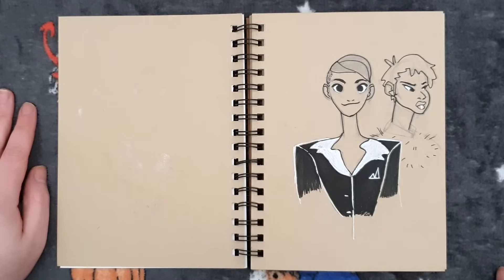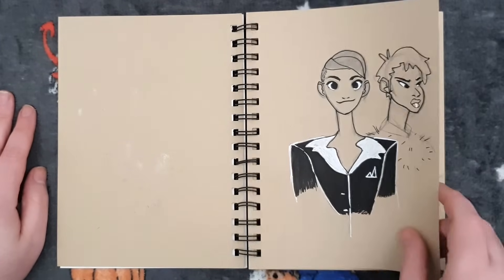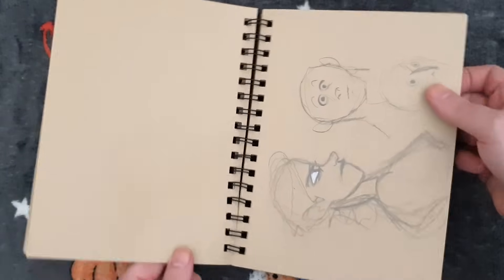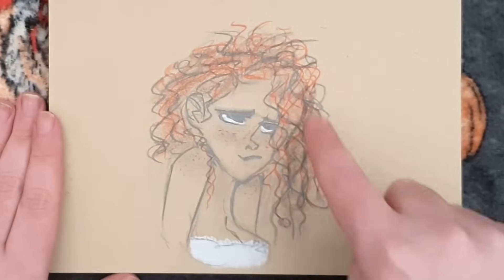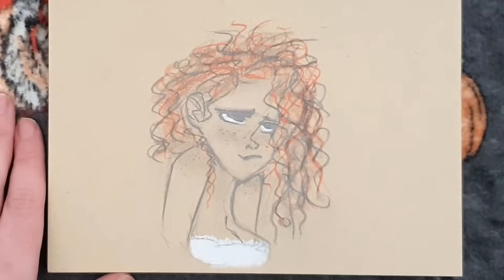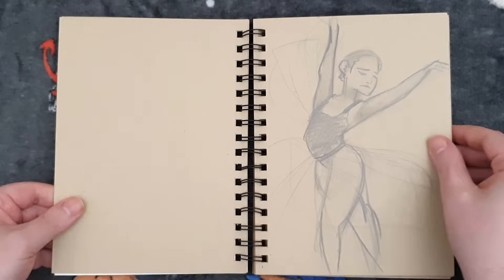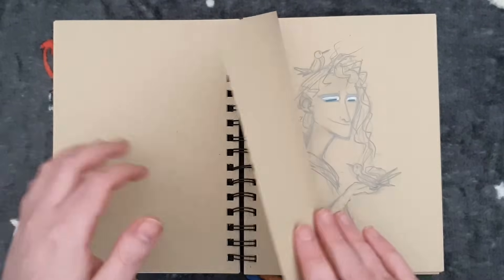I do love how tan tone sketchbooks pick out white and black so well — because the tan is such a neutral tone, everything else really pops. I need to get a new one! Do you see what I mean by how the tan is a nice neutral colour and makes everything else pop? It looks like I did a lot of pose studies in this, which makes sense because I still do those now — and there's a ballerina one.